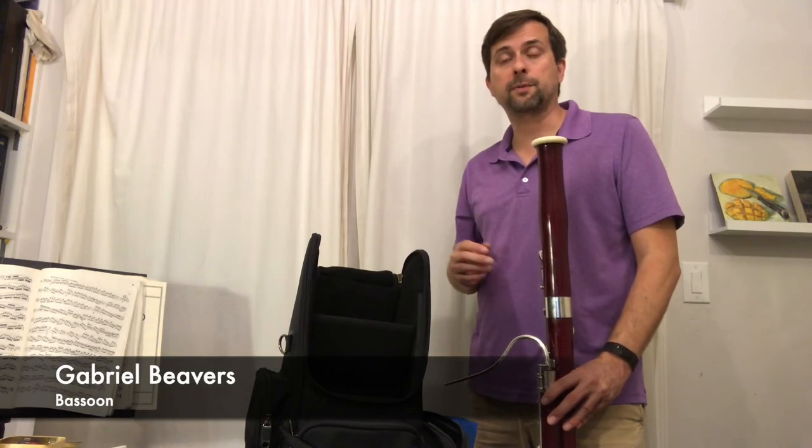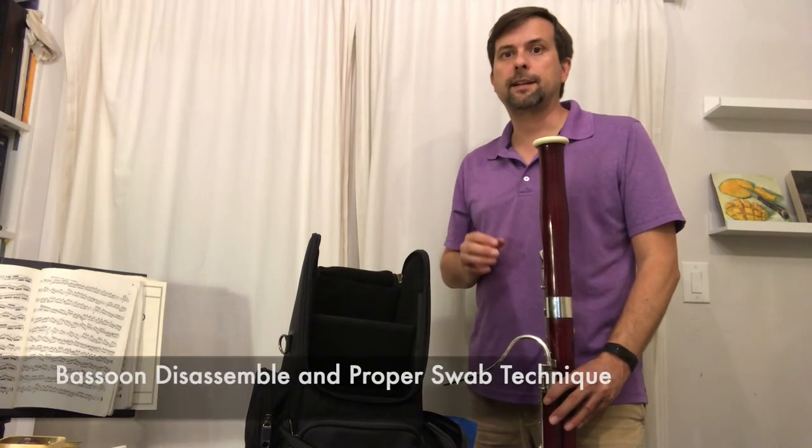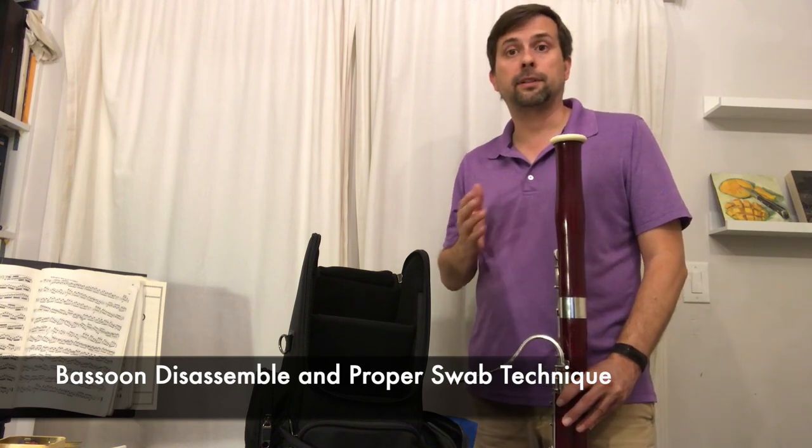Hello, I'm Gabriel Beavers, bassoonist with the Palm Beach Symphony. I'd like to take a moment to show you how to properly disassemble and clean your bassoon.